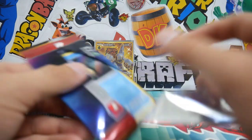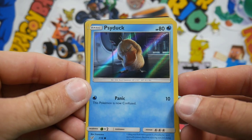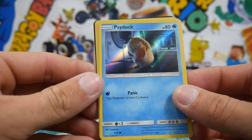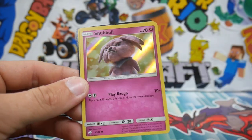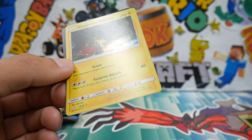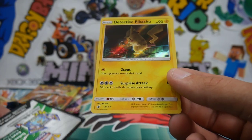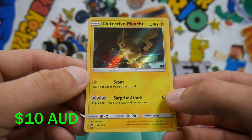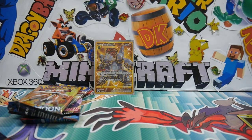Let's get into this Detective Pikachu pack because I really don't want to keep it sealed anymore — I want to open it and see what we get. Very, very nice. We got a Psyduck right there — that is sick. We have another Morpeko, because we got that last time. A Snubble, very nice — that's a new one. And a Detective Pikachu, which is a Rare right there! That is awesome. And there is obviously a code card you guys can have. Detective Pikachu — the man, the myth, the legend himself.